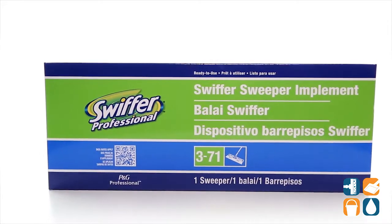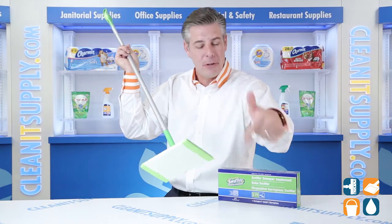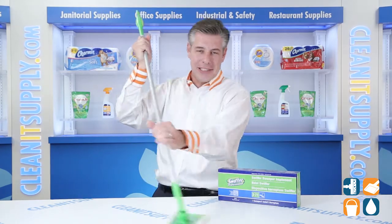There you have it — that is the Swiffer 09060 Sweeper 10-Inch Green Mop from Procter & Gamble Professional. Don't forget to subscribe below and get in the know. I'm Danny D and you're watching CleanIt TV.